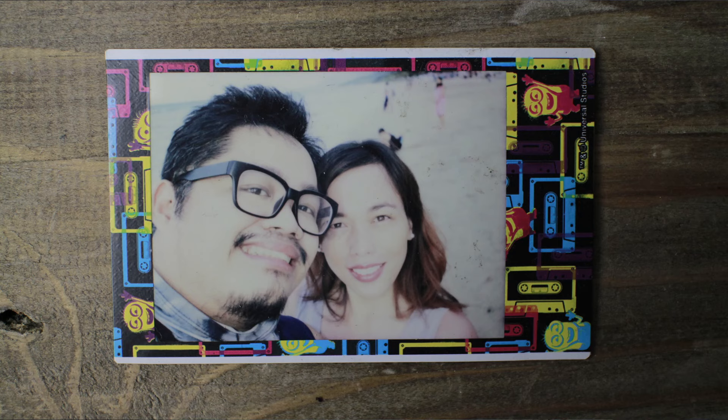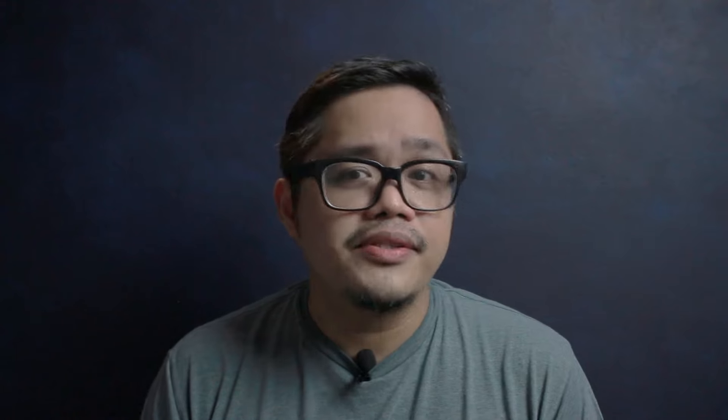Overexposure happens when the camera chooses to expose too much, causing the picture to be too bright or too light. Generally, this happens because the camera is fooled into adding more exposure or light into the picture. It can also happen if the subject is too close to the flash. To fix this, choose flat, even lighting for your pictures so that your camera won't be fooled into choosing the wrong exposure.